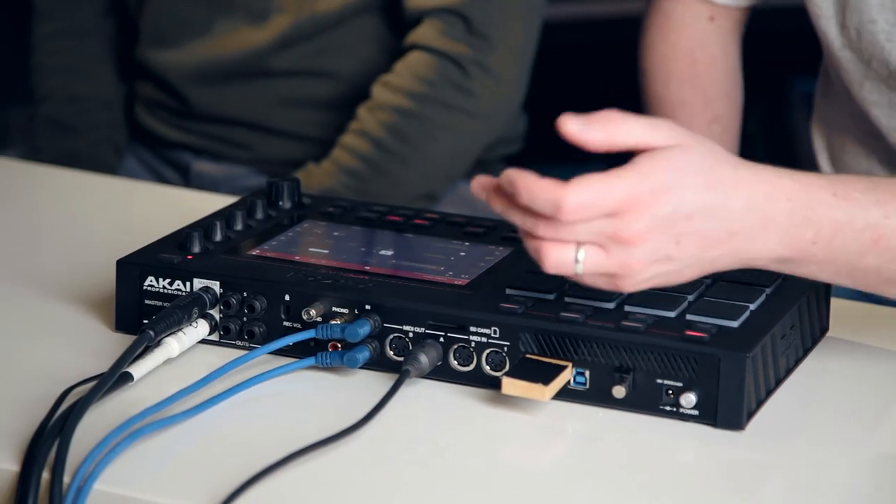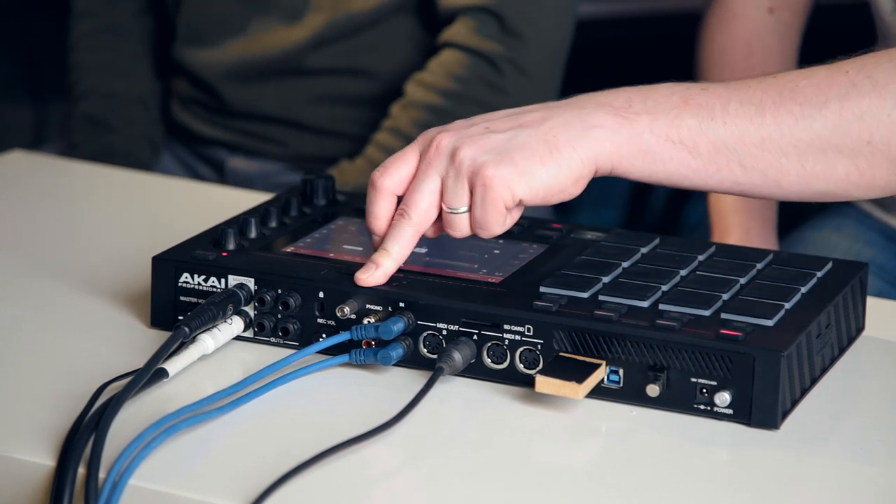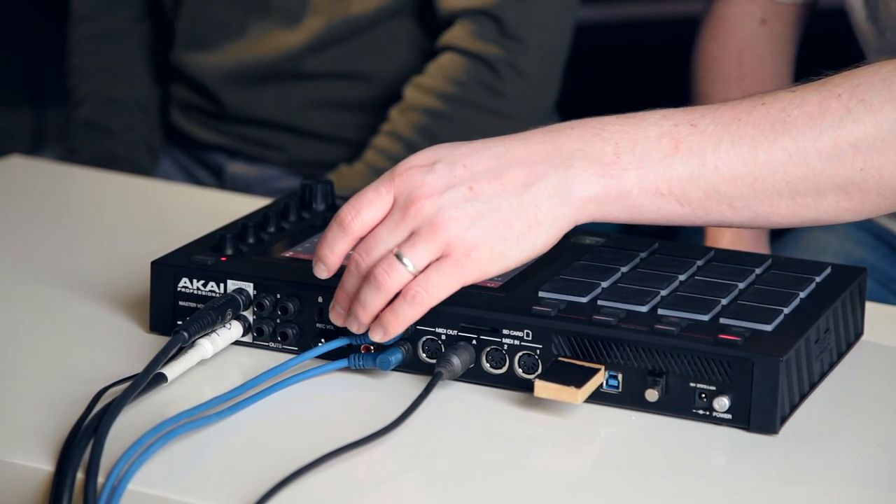For audio recording and sampling, you've got a balanced pair of jacks, which is what we're recording into at the moment. You've also got a phono input here, which has a ground peg, obviously aimed at recording and sampling from turntables.